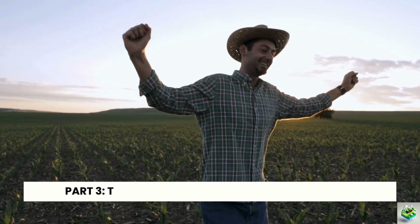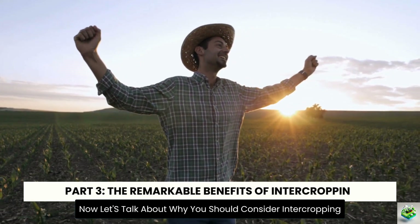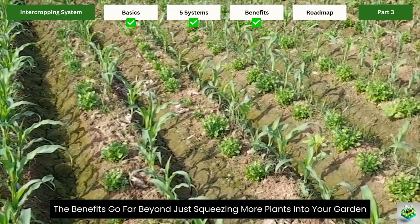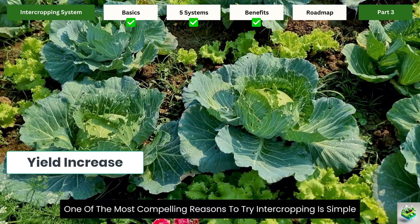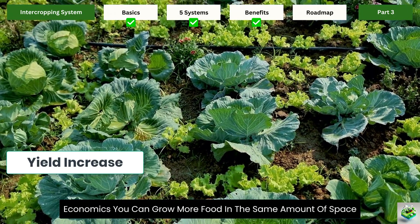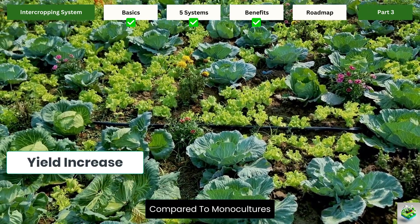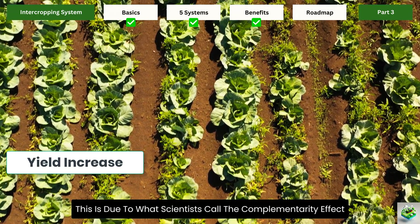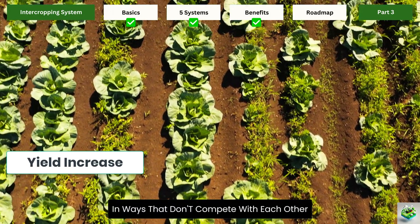Part 3: The Remarkable Benefits of Intercropping. Now let's talk about why you should consider intercropping — the benefits go far beyond just squeezing more plants into your garden. Increased yield and land efficiency: one of the most compelling reasons to try intercropping is simple economics — you can grow more food in the same amount of space. Recent studies have shown yield increases of 20% to 60% compared to monocultures, due to the complementarity effect, where plants use resources differently, accessing nutrients and sunlight in ways that don't compete with each other.